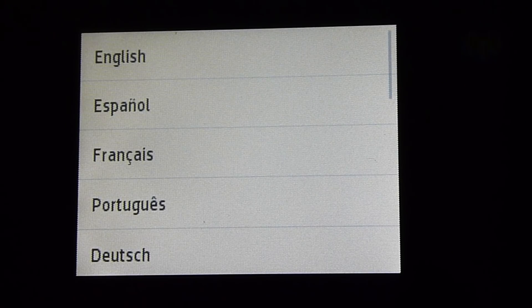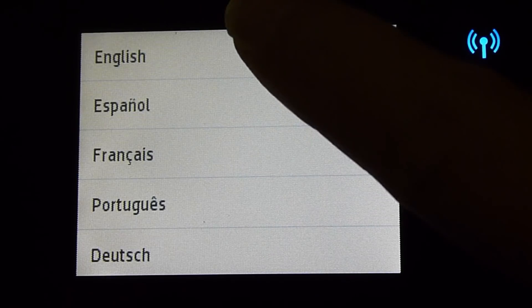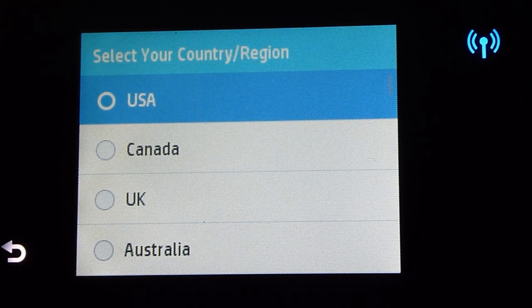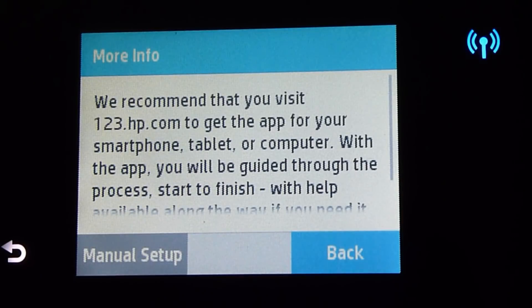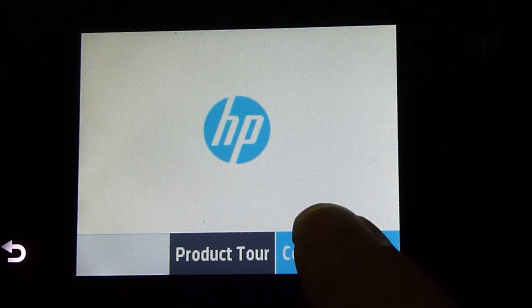This is what is shown on the control panel at the first power up. The wireless LED is blinking because it is not connected to any network. Let us select English and we will select the country to be USA. It is asking us to set up with the app at 123.hp.com. We will select manual setup for now and continue the setup.